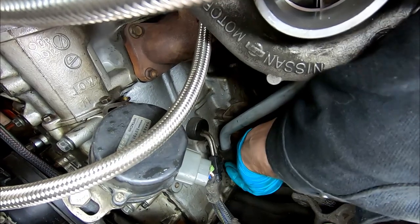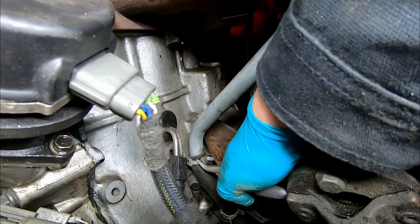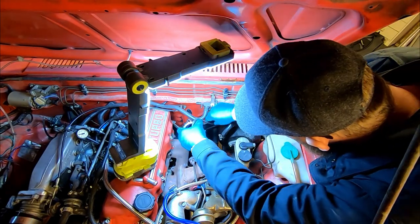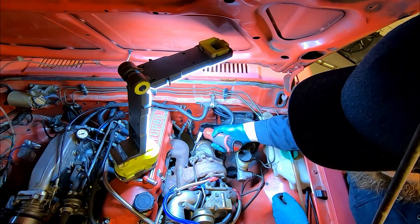Fast forward some five months and I received an answer, and although not the overwhelming yes I had hoped for, it at least left me somewhat optimistic. They needed a measurement of horsepower and torque before they went further with my application. So now the turbo needs to go back in, and an appointment with the dyno needs to be made.